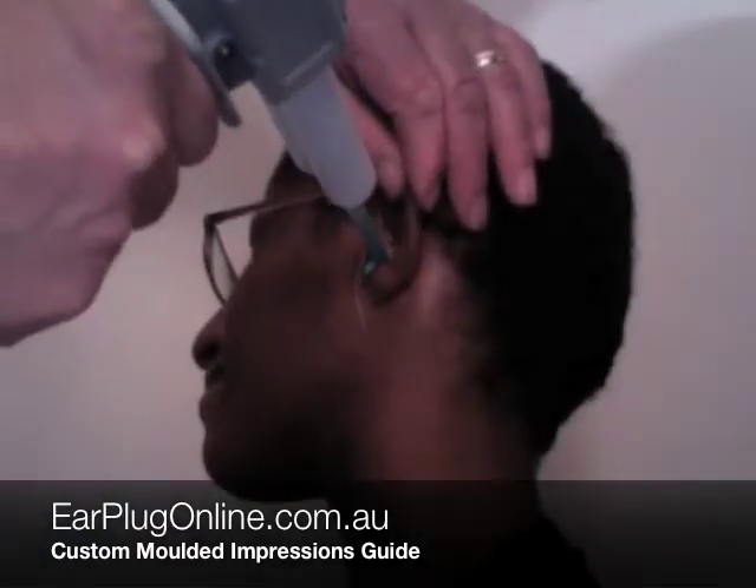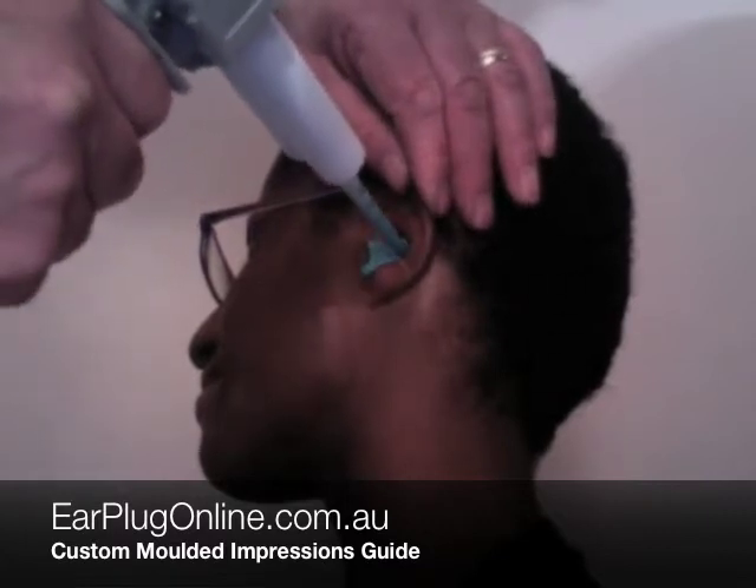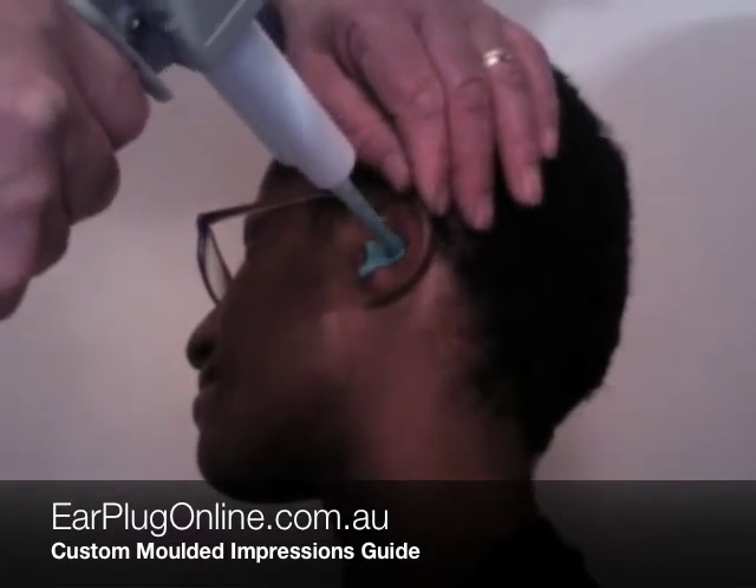A silicon impression material is injected into the ear canal and outer ear. This takes approximately 5 minutes to set.